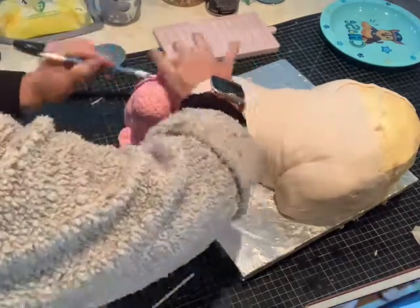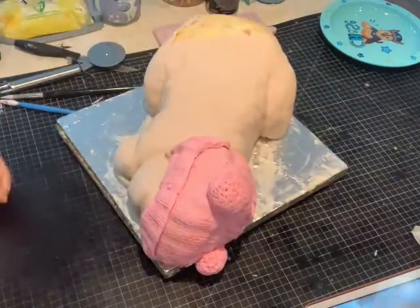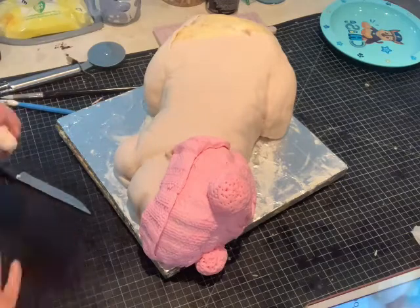I've popped on a sort of three-quarter sized one on the other side of the hat as well.